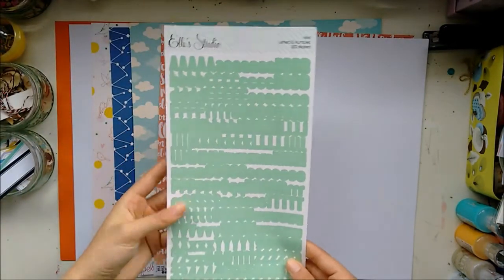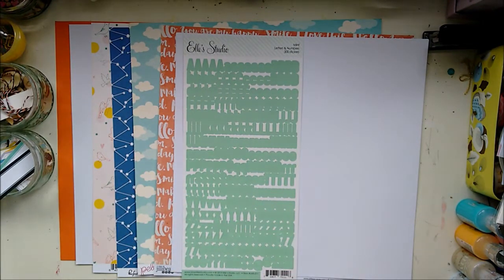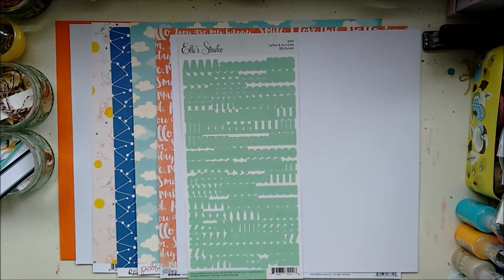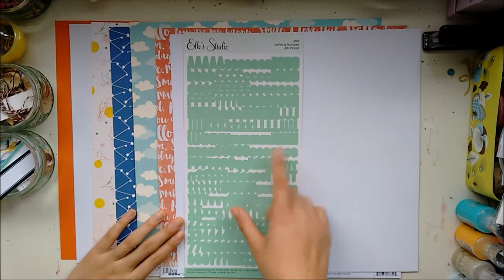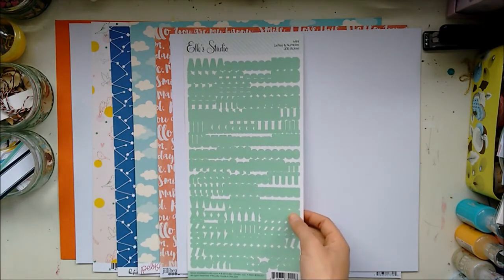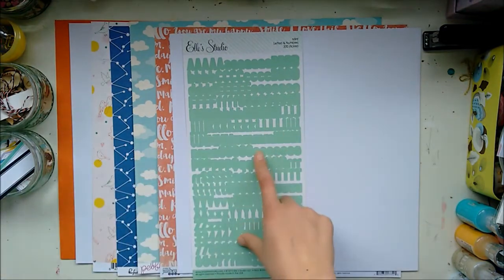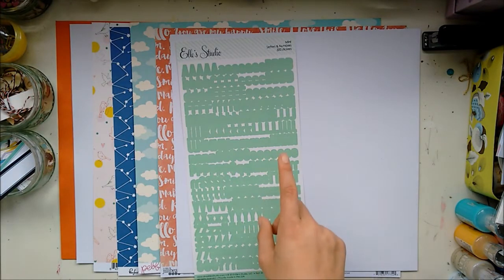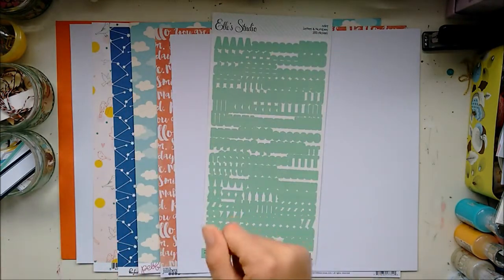I've got another set of alphas — this is L Studio in mint, and it's got lots of alphabets and they're little. If you compare them, these are quite a lot smaller than the ones in the main kit. That's another reason why you might want to check out the shop. Obviously you can't use these for every project, but the larger ones you could use for pretty much any project. So it's good to get both so you can have more versatility.